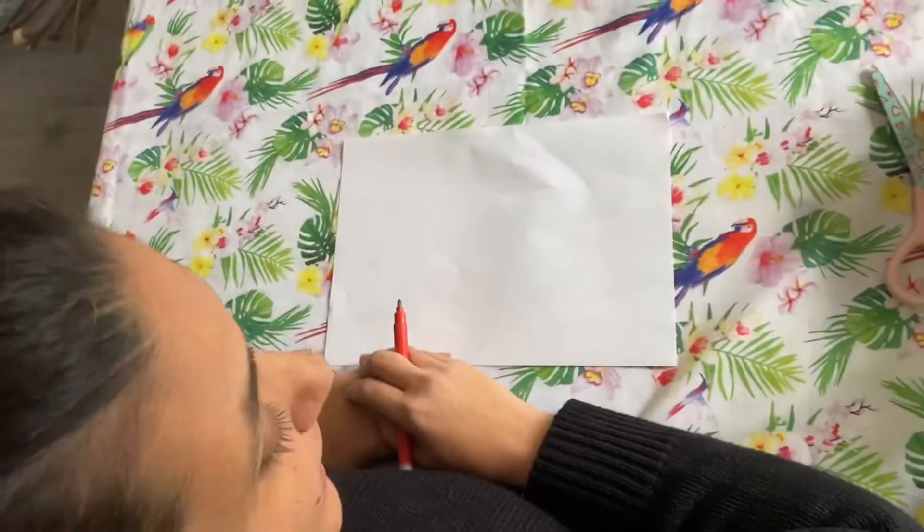Hi everybody! We've got a special request today from my friend Helen, and it's a bit of an international one. This is for Zoe in Denmark — we're going to draw a sloth!